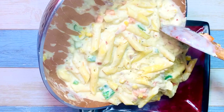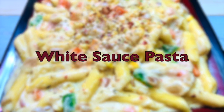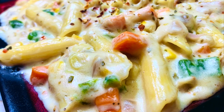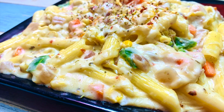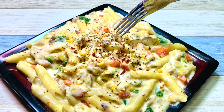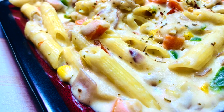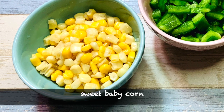Hello everyone! Today I am going to prepare white sauce pasta. It is a super simple yet delicious dish, and most kids love pasta. I am showing you the basic vegetarian version — feel free to skip or add your favorite veggies or even chicken and shrimp. So let's get started!